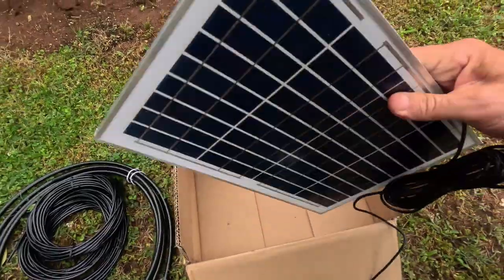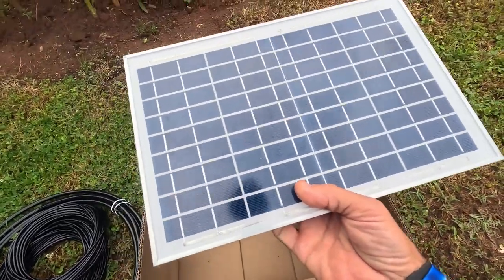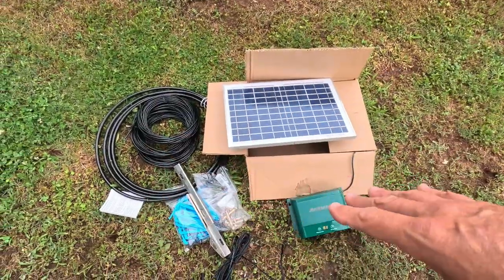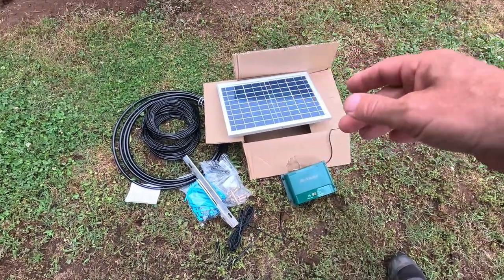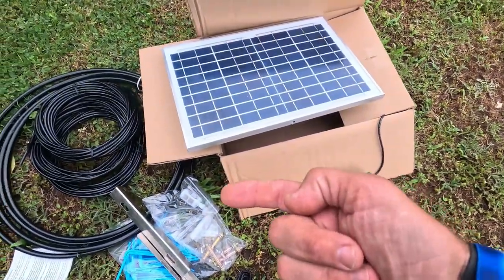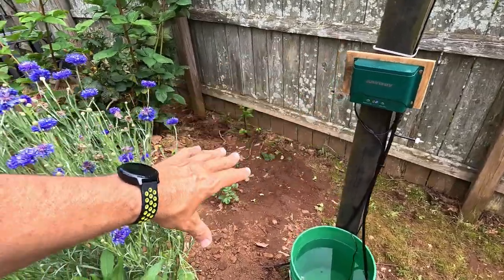This is a 10-watt solar panel — a pretty good size for a unit of this size. There's not much sun out here today, so we'll try to get it installed and then I'll show it working. Let's get to dripping!